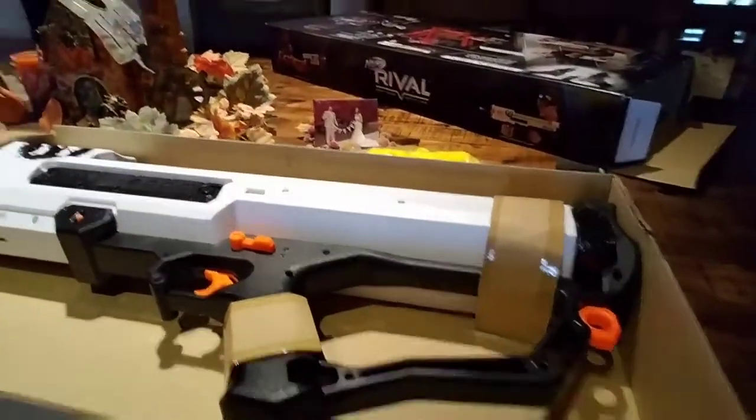Most Nerf blasters have a box within a box, and then in that box there's the blaster. Here's the blaster. We've got the 60 rounds, and I like this new packaging — I haven't got a Rival blaster in a long time. It comes with these blue and red flags so if you're doing a Rival match, people know which team you're on. And right there is the lone Rival round.